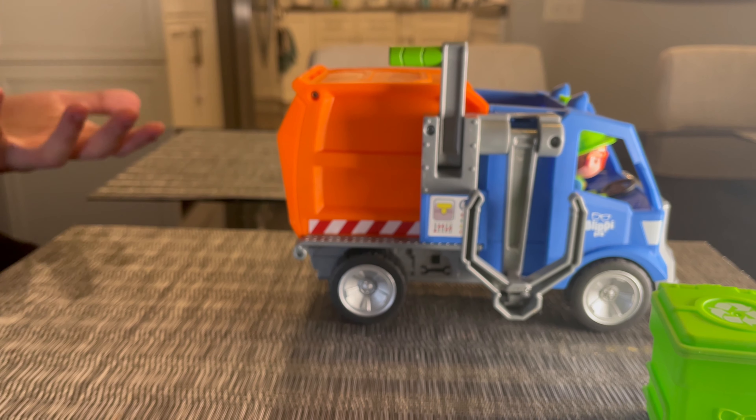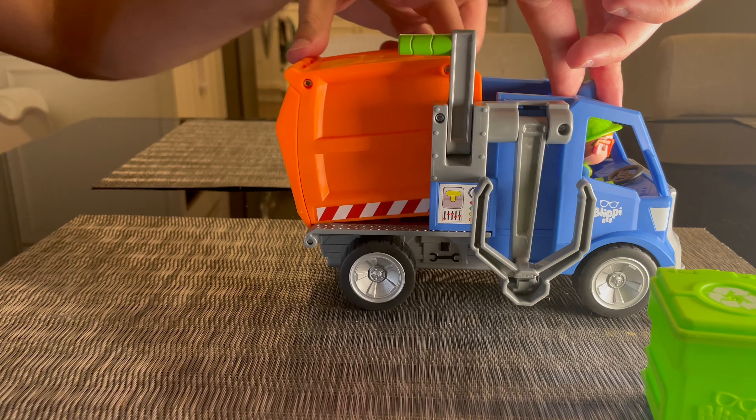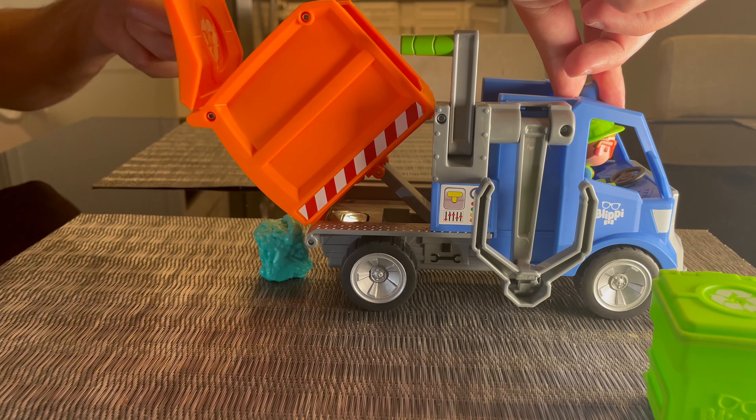The really cool part is, since you have two containers and two pieces of trash, you can actually dump the trash truck wherever you want by lifting the rear and then opening the tailgate.